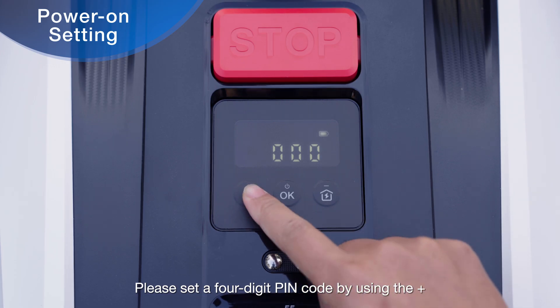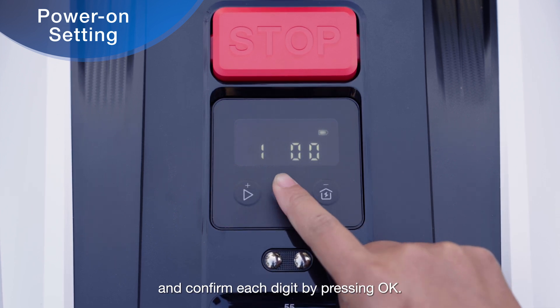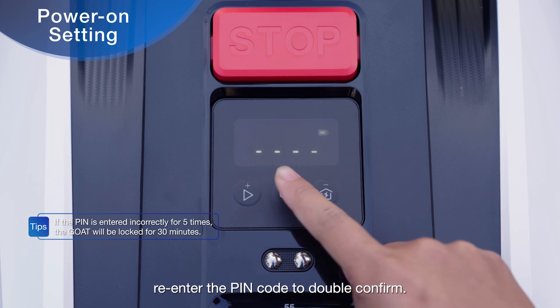Please set a 4-digit PIN code by using the plus and minus buttons to select each digit, and confirm each digit by pressing OK. After setting all 4 digits, re-enter the PIN code to double confirm.